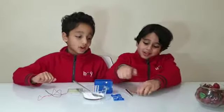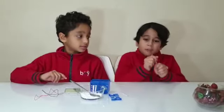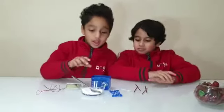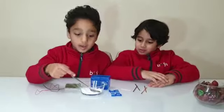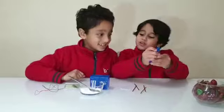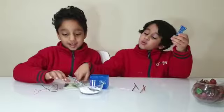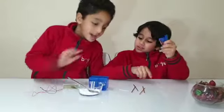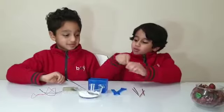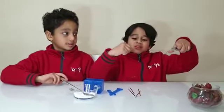Now we will do the experiment. Let's start. We will need two zinc and copper pieces, one salt, two holders, two cups of water, an LCD watch, and wires — one white and one red.